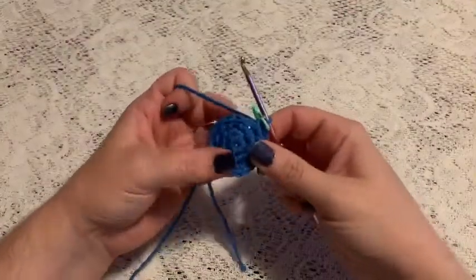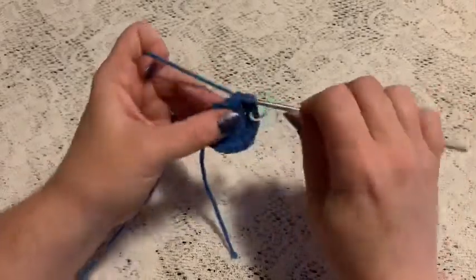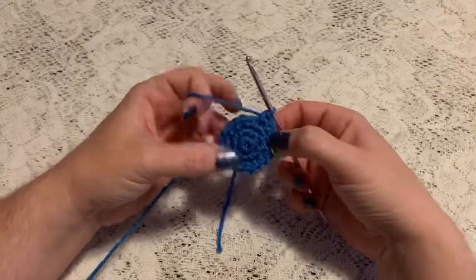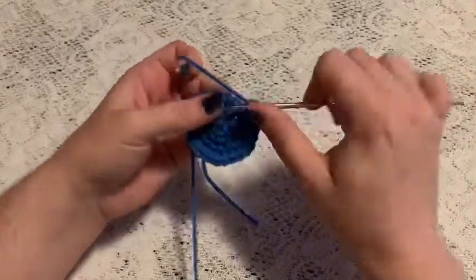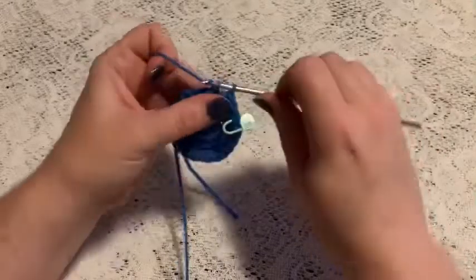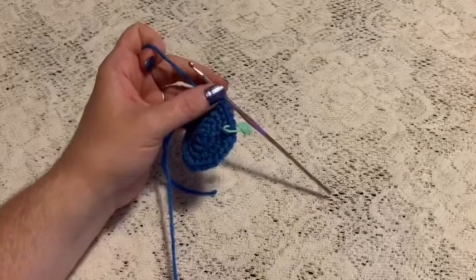For round four, do a repeating sequence of two single crochet and one increase — one, two, increase. Continue to repeat and at the end of this round you should have 24 stitches. For round five, do a repeating sequence of three single crochet and one increase — one, two, three, increase. Continue to repeat and at the end of this round you should have a total of 30 stitches.